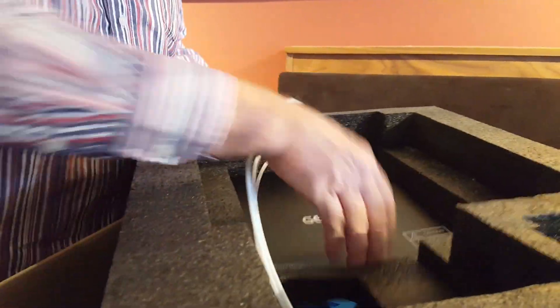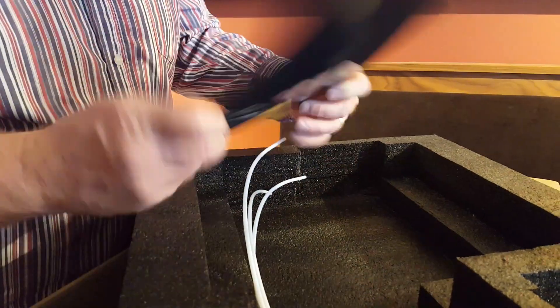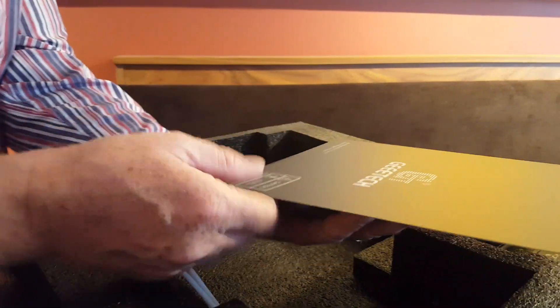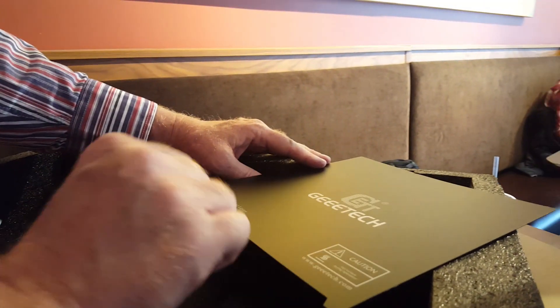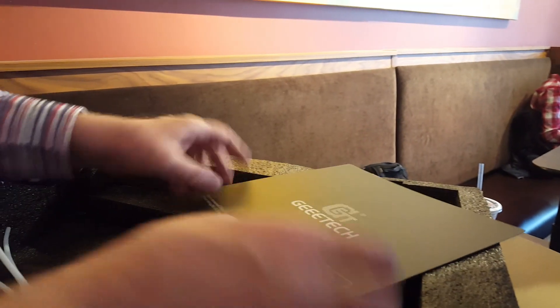This is the first layer — so when you're printing you put this on so it has a grip to it. You want something for the first layer of the plastic to stick to when you're 3D printing so it doesn't slide all over. That's cool.